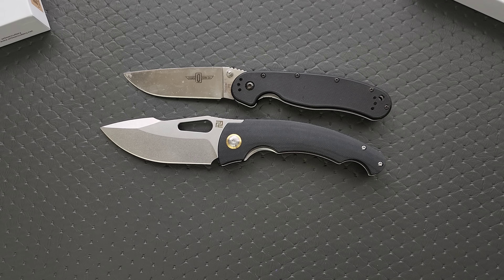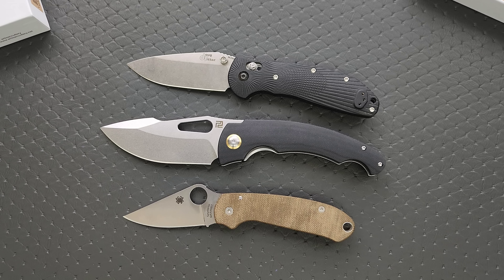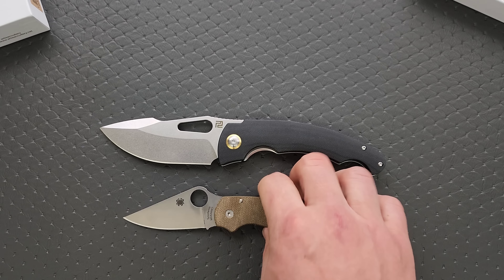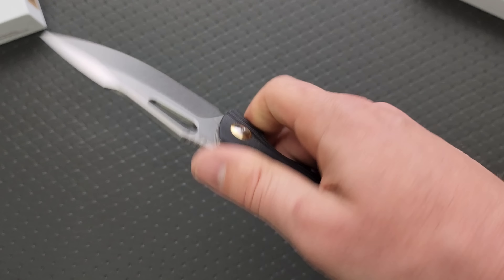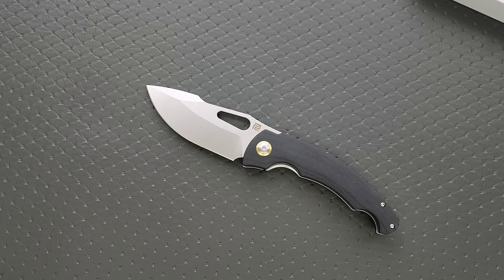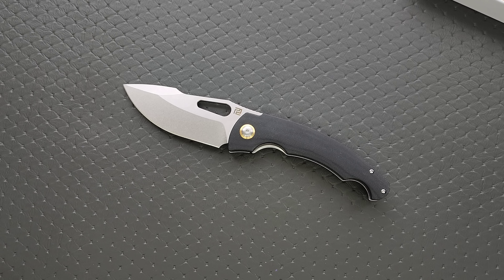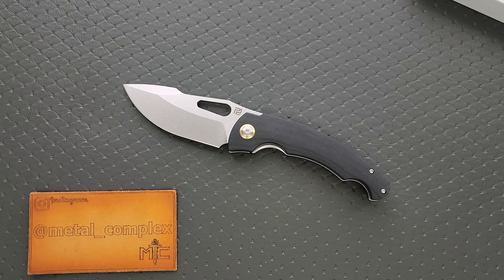Let me do a couple of size comparisons real quick. Ontario Rat 1, Benchmade Griptilian — pretty cool and interesting. I was expecting something more expensive given the weight and the Artisan color box. But don't they send the more premium Artisans in the aluminum boxes? CJRB and Artisan Cutlery are essentially the same company — it used to be that Artisan exclusively made the premium stuff while CJRB exclusively made the budget stuff, but now both brands have premium and budget options alongside each other. I would be very happy to find out this comes in under $75. By the time you're watching this video, I'll have already linked it for you. Thank you so much to Artisan Cutlery slash CJRB for sending this in.